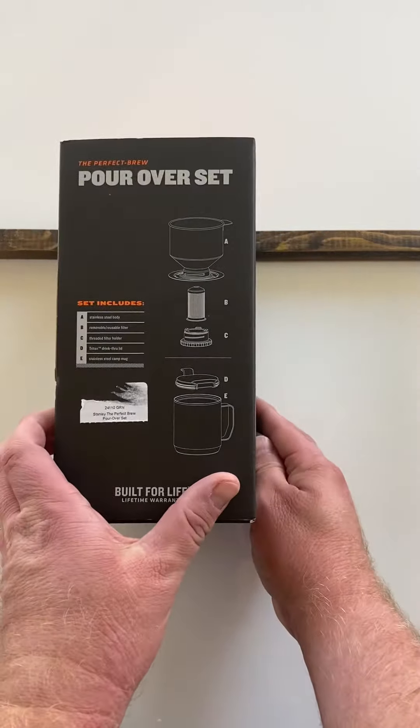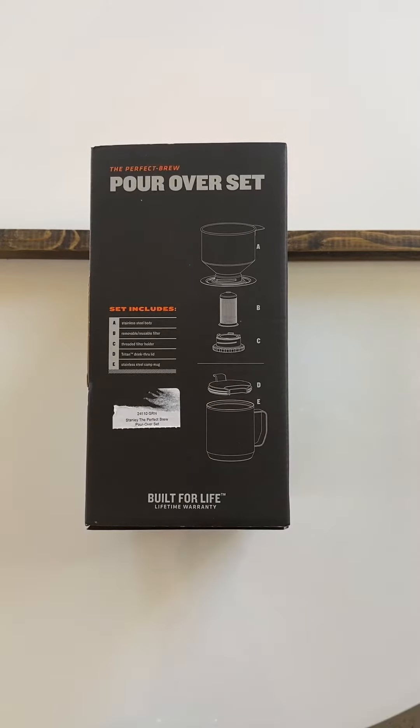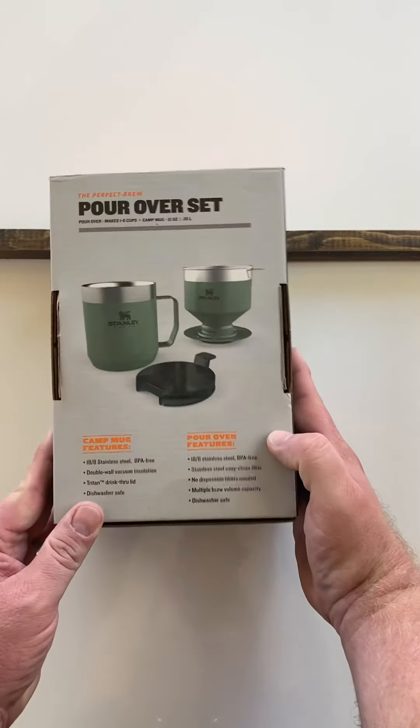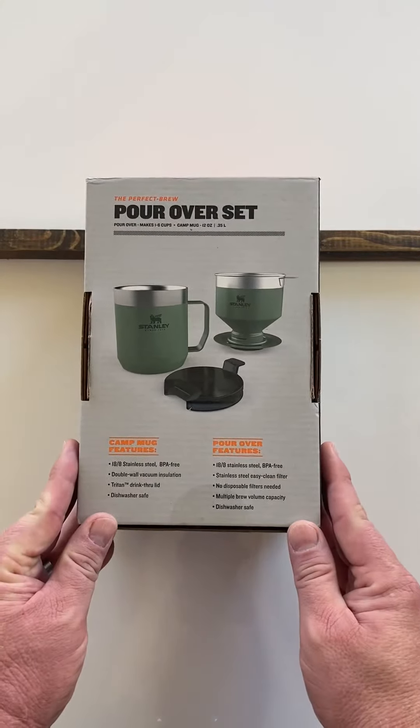Flipping the box on its side, you can see the different pieces that come in this pour-over set, as well as its unconventional design. I don't know that I've ever seen a filtered product for a pour-over that quite looks like this.